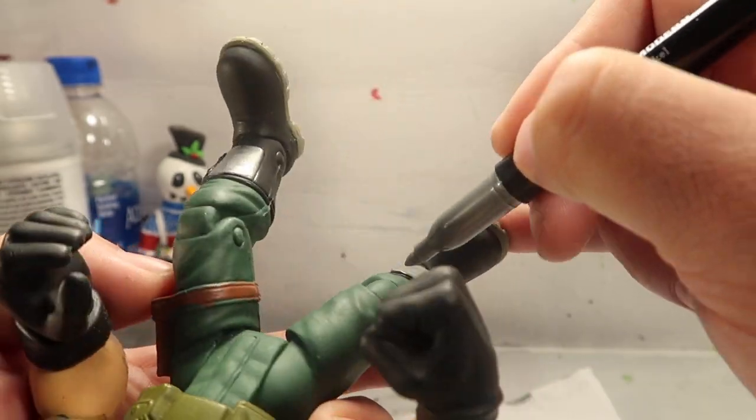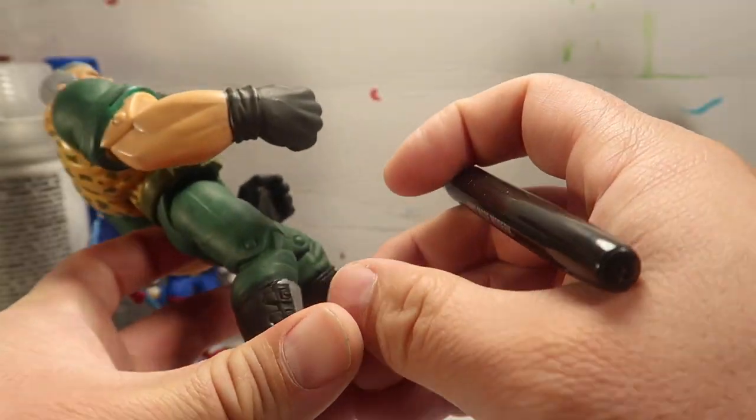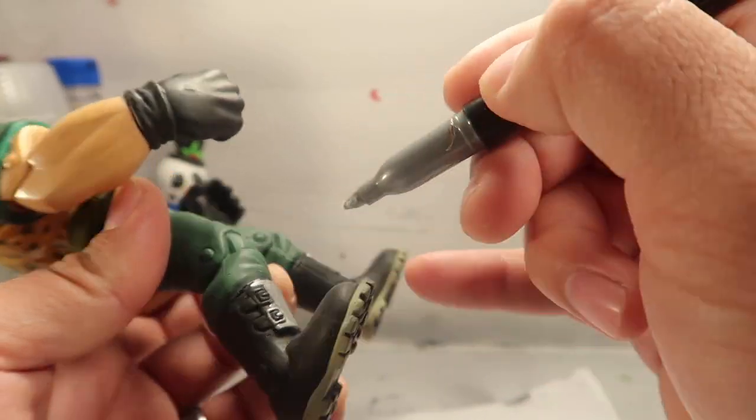I didn't give the shoutout on my last video - I apologize. I had your name written down when I was doing a live stream and I was going to say your name, but I had no idea what happened to that piece of paper.